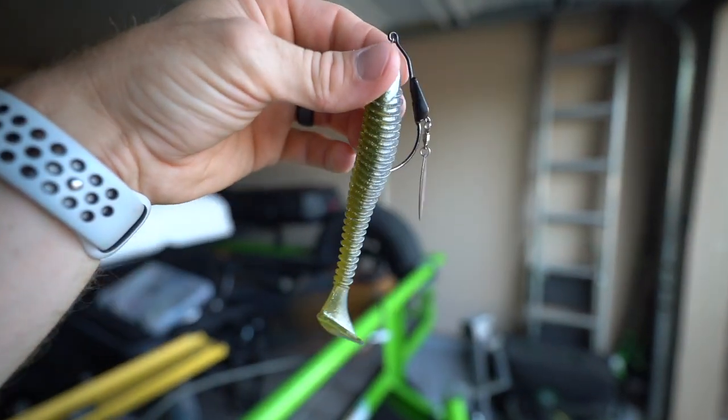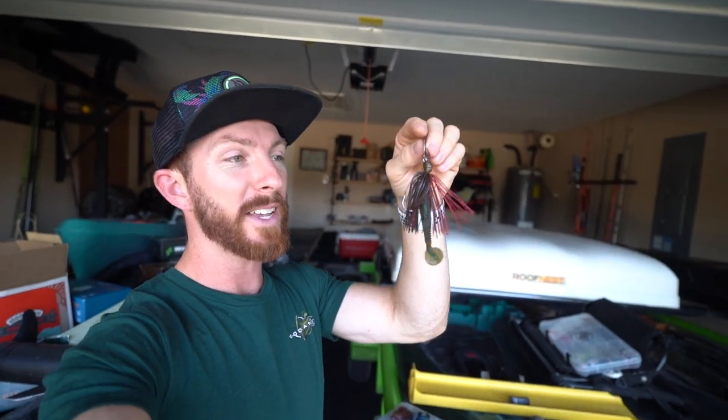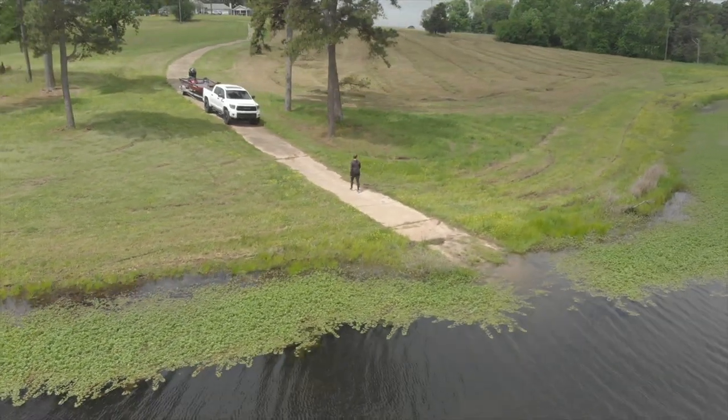Let's say the body of water has a hard edge to the grass and I want to fish parallel to it — I'm probably going to throw something like a swim bait or a chatter bait. For pond fishermen casting in shallow water, a chatter bait has that blade on the front that creates more vibration to draw fish in from further away. You can throw something like a sexy shad color if the water's a little stained. That's great for open water. The reason I don't use a swim jig there is that grass gets caught on the blade and it stops working properly.